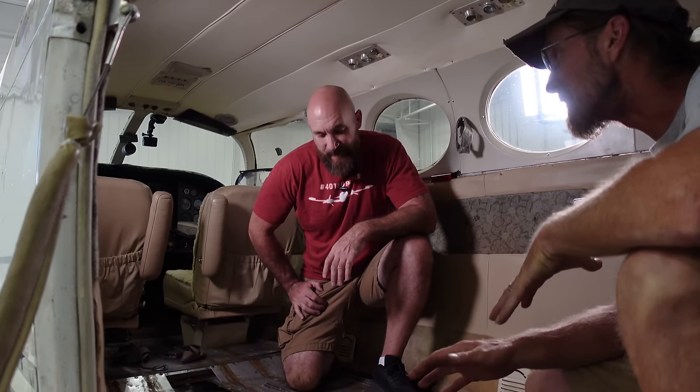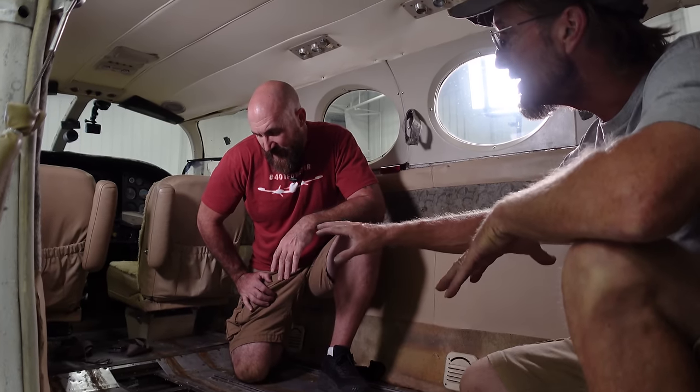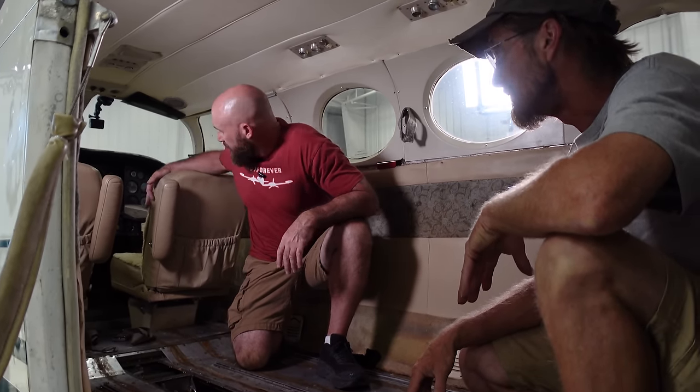These floors are covered up, the birds were really on the carpet and everything, so it shouldn't be too bad underneath. I'm a little worried there might be some mice — maybe the pilot side or co-pilot side where the window was open could be a problem. But we'll see when we get there. Let's get these seats out.